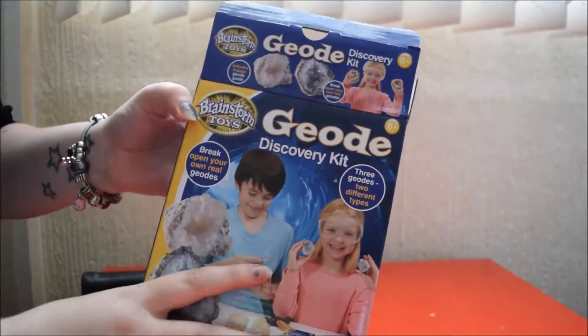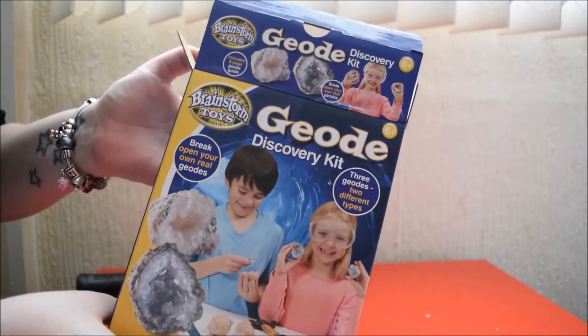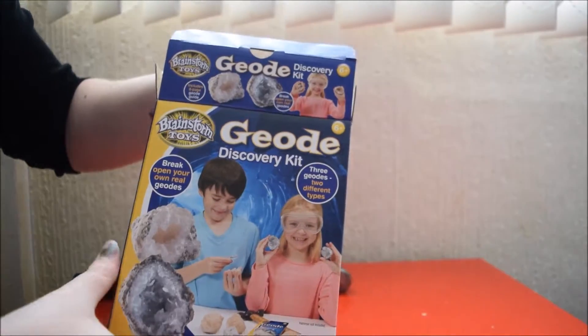Today's video is the Geode Discovery Kit from Brainstorm Toys. We've been really looking forward to doing this one, haven't we Gracie? Yes.